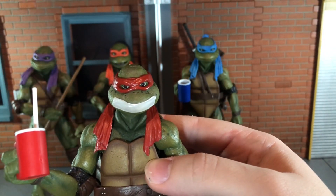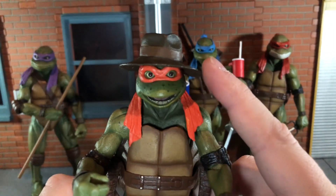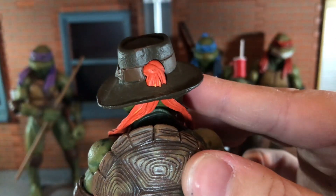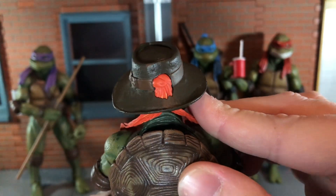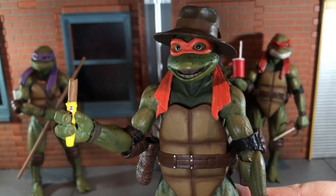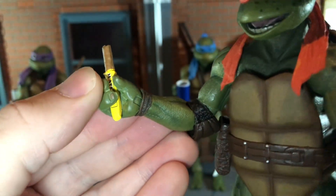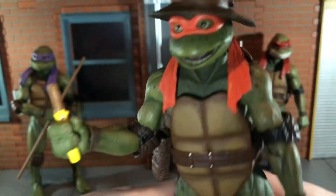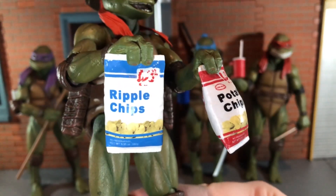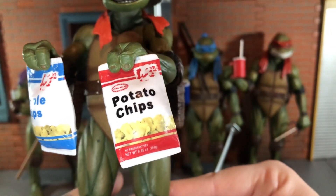Now let's take a look at Michelangelo's accessories. First up, Michelangelo comes with this hat and it looks really good — it's actually a brand new sculpt, not reused from the two-pack with Raphael and Casey. The hole in the back for the bandana is really big but it fits on there really nicely. Up next he comes with the chocolate bar that he won't stop crunching in Raphael's ear — it's hilarious that NECA included this. All it says on it is 'chocolate bar' and you can see the end has a bite taken out of it. He also comes with two bags of potato chips — I like the wear on the bag. You get the ripple chips and it says 'no preservatives' printed on there, which I like.